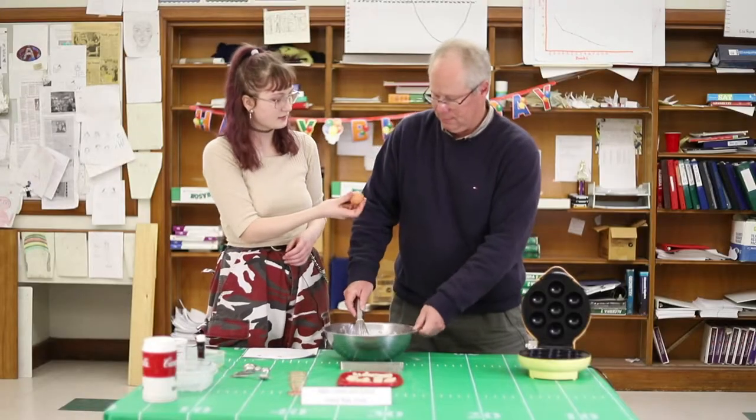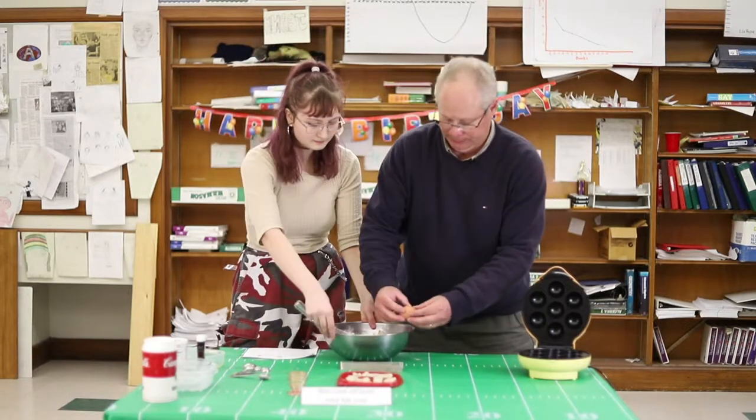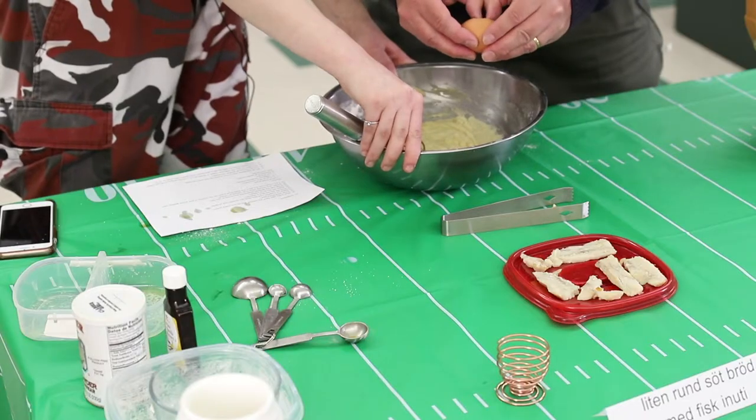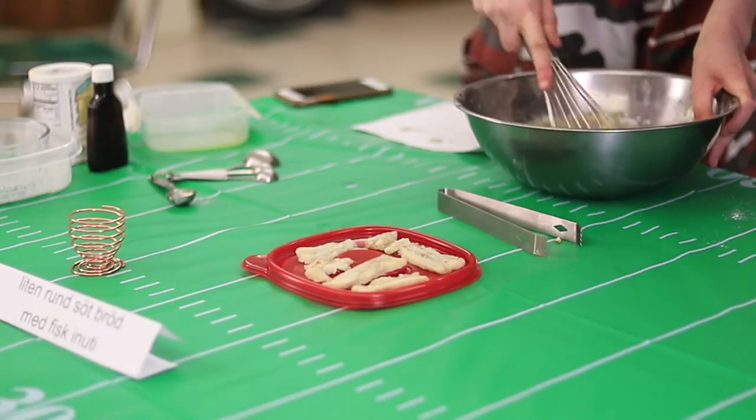Would you like to crack the egg, Mr. Hansen? Is it a good idea? Can you hold the bowl for me? I like to use vegan eggs from vegan chickens.